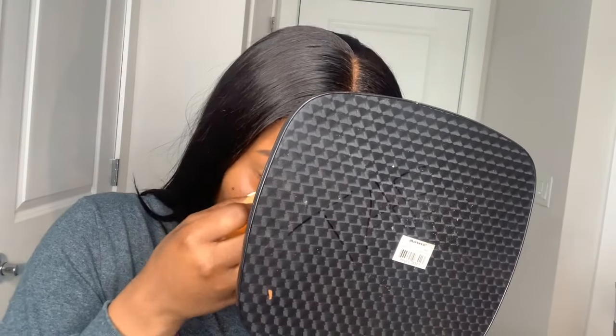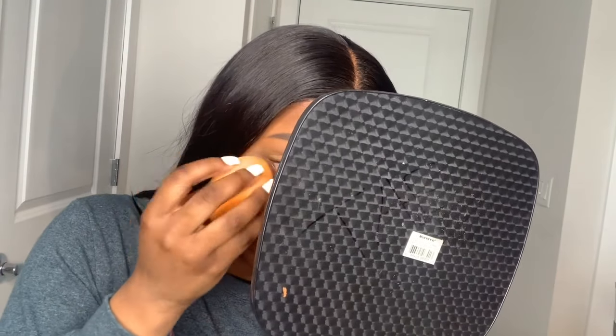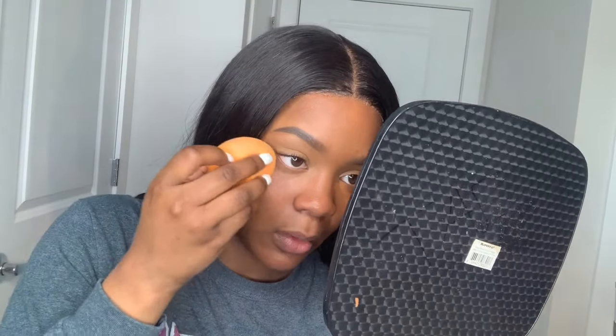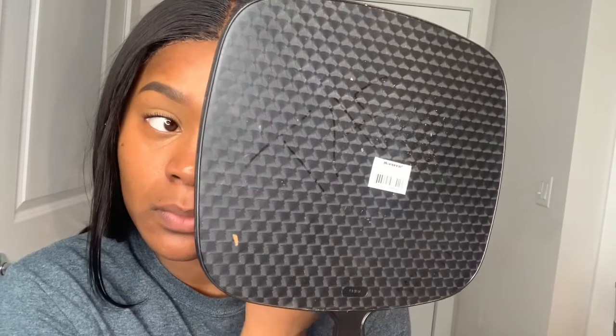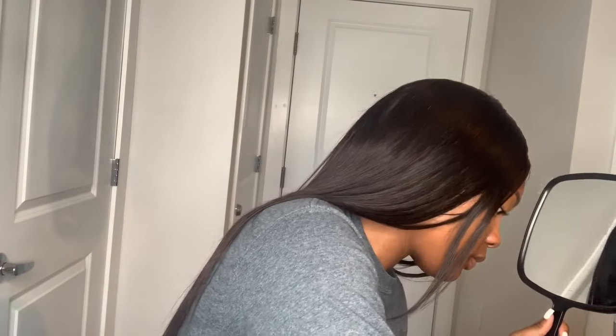Now I am going in to blend my concealer out. I'm not spreading it or moving it in circles — I'm simply patting and bringing it out under my eye. To set my eyes I am using that same Revolution banana shade that I used to set my eyelid, and I'm using that to set under my eyes too.